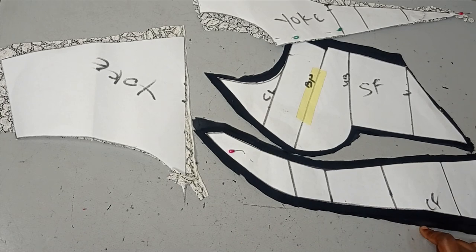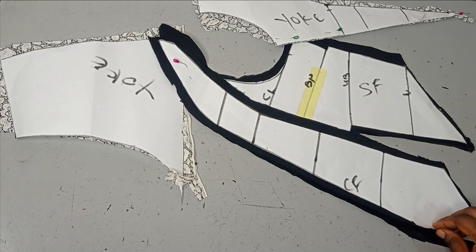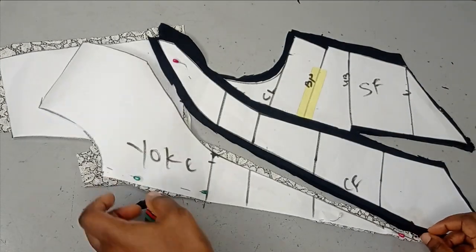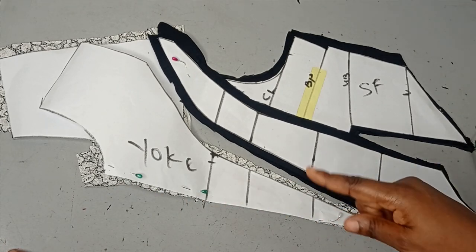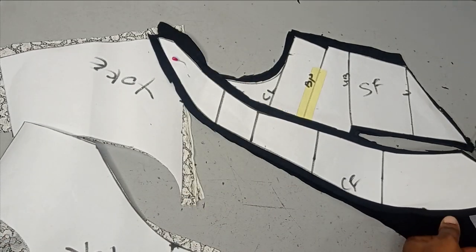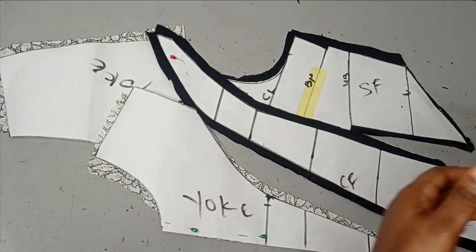For the center front you can actually put it on fold, but because this is a very deep V — especially for beginners — I've separated them and did not cut them on fold because it may be challenging to add the yoke on a very deep V with all the lacing going on there. It's easier to sew when you have them separate, that's if you don't mind having a center line seam on your center front. I already have a tutorial on how to join a very deep V yoke using this method on the channel.